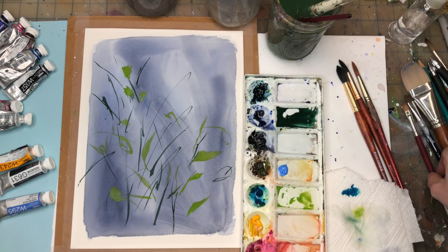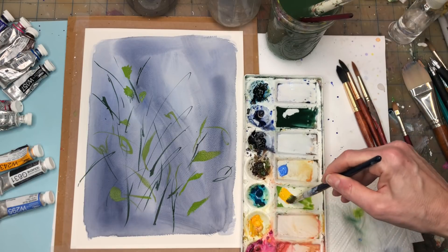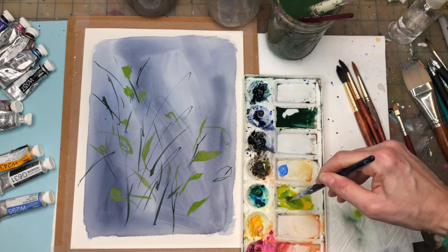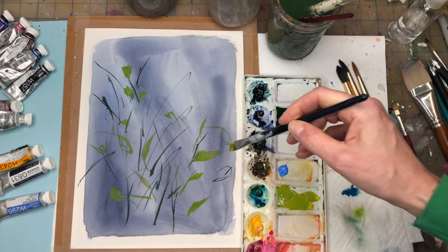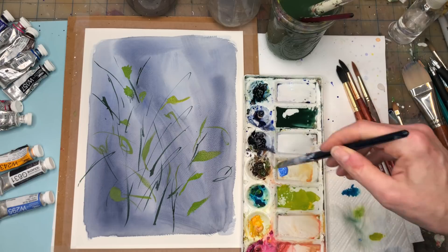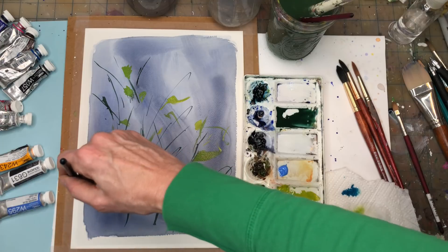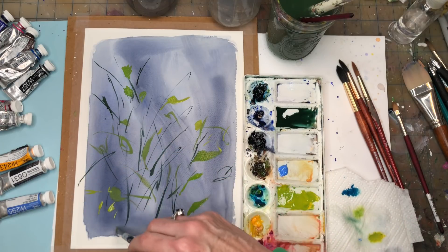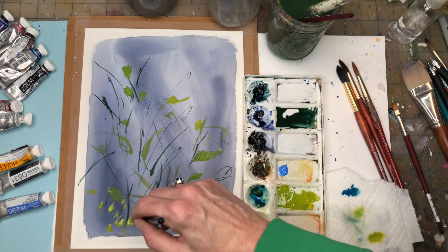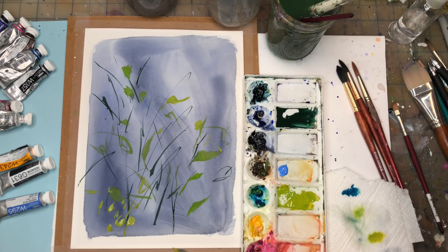If you want to make leaves with a flat wash brush I'll show you how — you need more of this paint and water. It's like a twisting movement. I like this bright chartreuse kind of green — just making little dabs and marks for leaves and lines. That green is really going to pop against the blue.